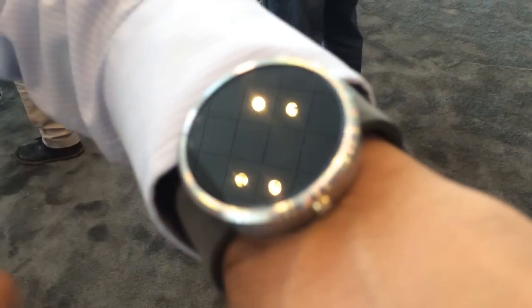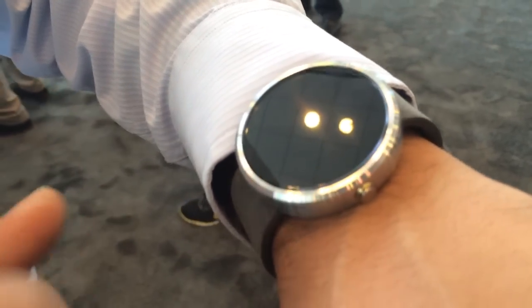We use a round display with edge-to-edge coverage all the way up to the bezel, giving you maximum screen space. We're using materials like pure leather and stainless steel.